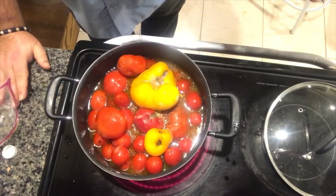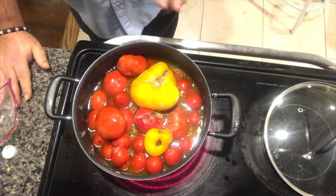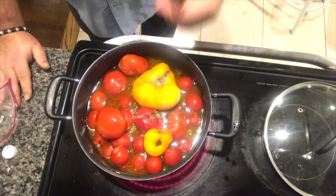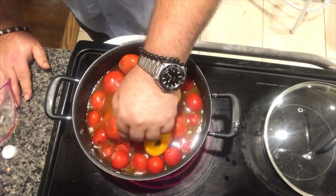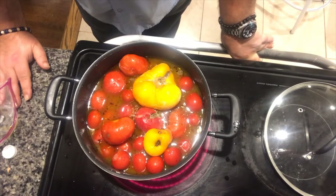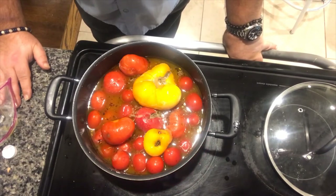All my tomatoes are heirloom tomatoes - I start them from seed every year. I live in New York, lower Hudson Valley. I put them in around late April from seed and they grow like weeds. I don't start them inside and I don't go to a garden center. I get heirloom tomato seeds, and as you can see here this is a yellow tomato and not a plum tomato. I mostly use my plum tomatoes in my sauces, and the other ones I freeze with the plum tomatoes. This is going to take a little while to start to boil, and as it starts to boil I'm going to hit it with my immersion blender to basically puree and blend it up.